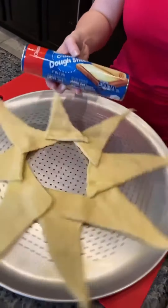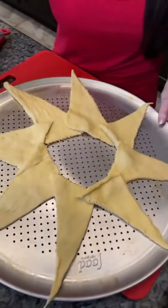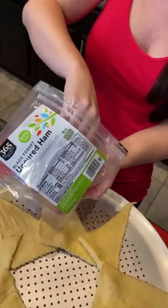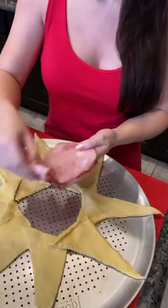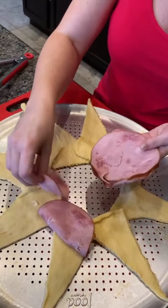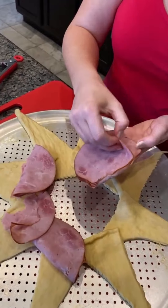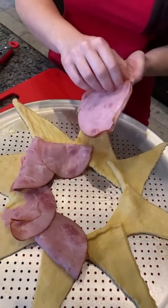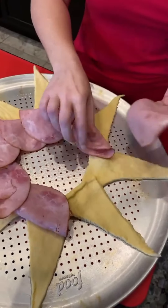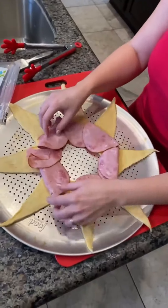We got our crescent rolls laid out right here, spread out into a nice starburst design. This one is going to be fun, you're going to love it. I'm taking some ham — we're going to place every piece right on top of our crescent rolls. These are thin-sliced ham, so it's coming apart a little bit, but that is just fine. This could be a breakfast thing, this could be a brunch thing. It's yummy no matter what.